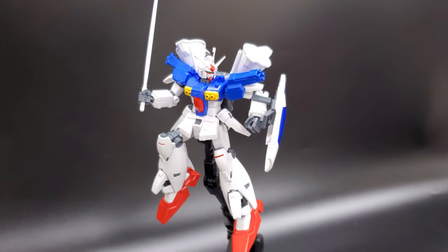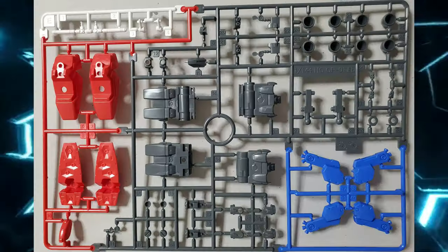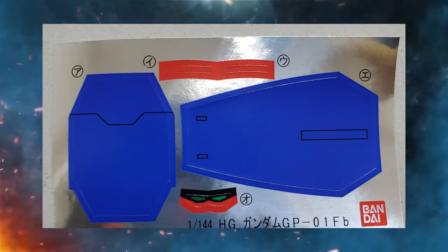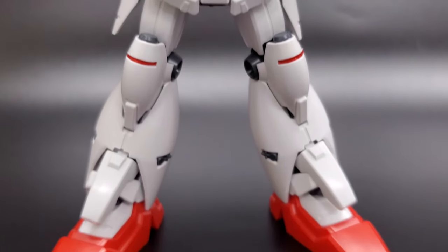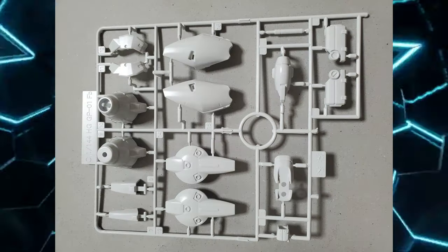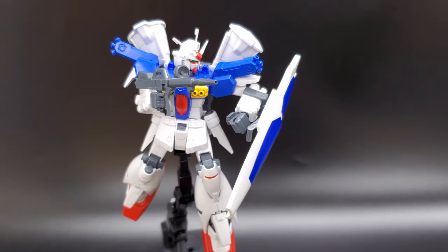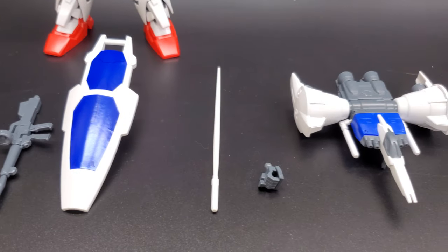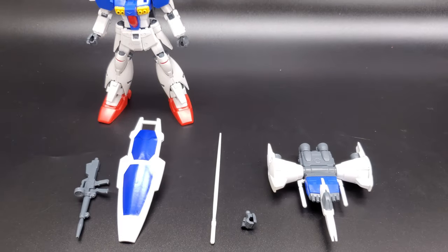I won't spoil anything — definitely check it out. But let's look at what's in the box. You have five plastic runners and two polycaps. You also get a sticker sheet with five stickers: two for the legs, two for the shield, and one for the eyes. Nothing too complicated here — roughly the same amount of pieces as a modern high grade, though there are more polycaps and some pieces are larger than you'd expect in something newer. Fully assembled you have the Gundam GP01-FB, the core fighter, a beam rifle, a beam saber, three types of hands — two fists and one trigger-finger hand — and a shield.